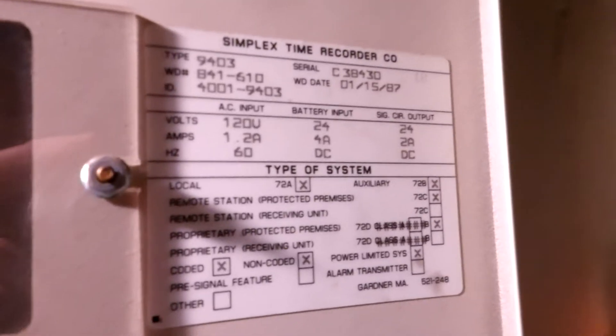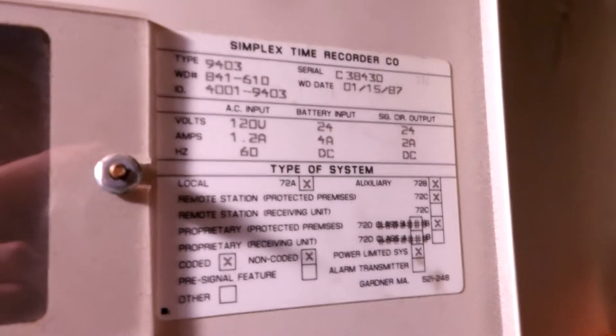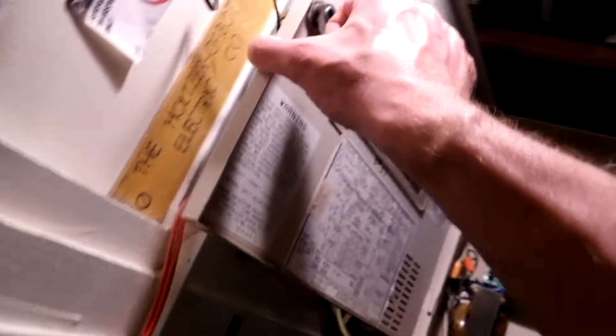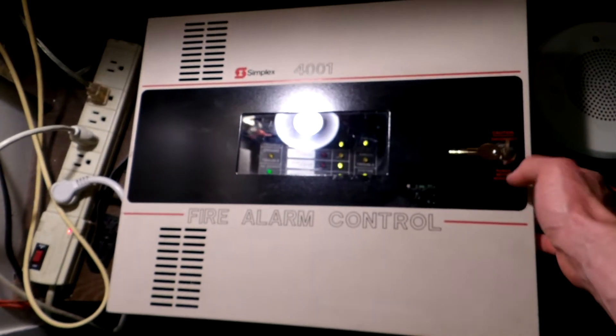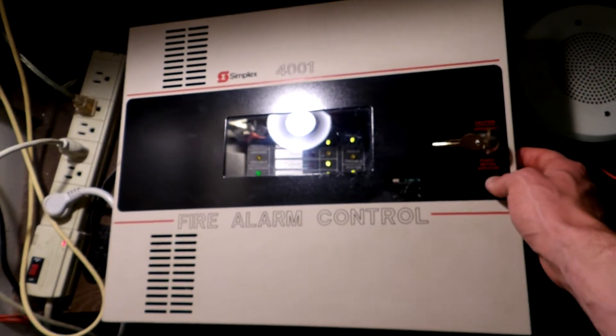Here is the data tag — Simplex Time Recorder Company, wiring diagram date of 1987. So that's when my particular panel was made. It's in excellent shape for its age. Mine is pretty rare because it has the black stripe on the front door, which a lot of these you don't see. I believe the black stripe was the earlier models.